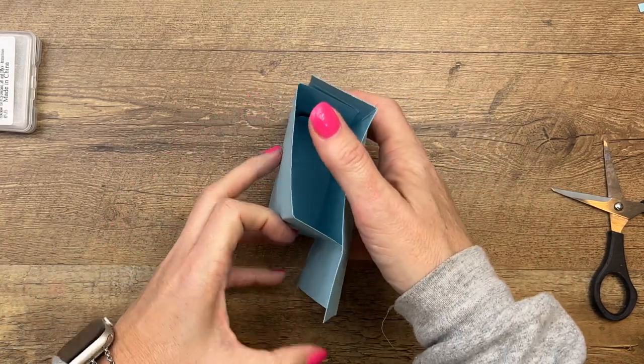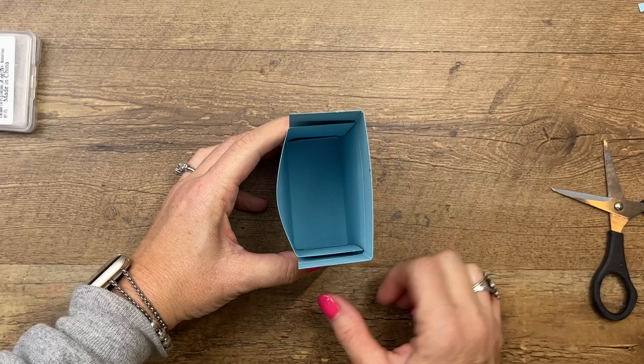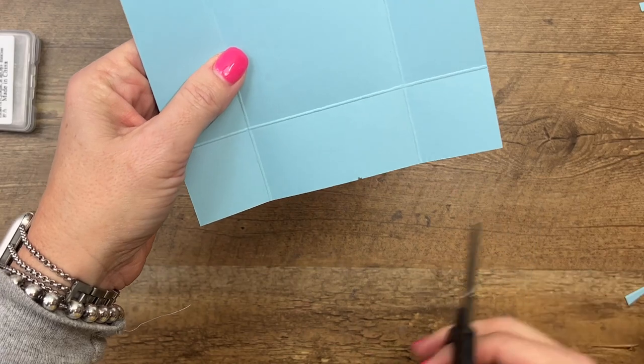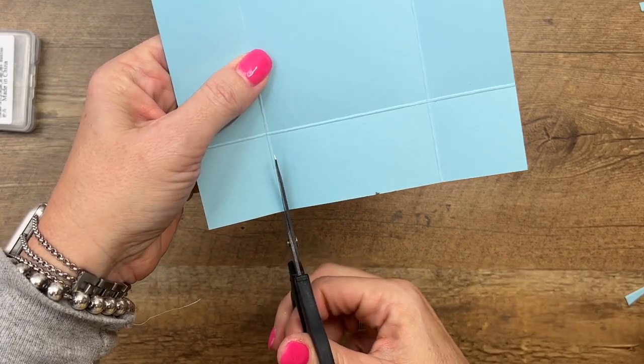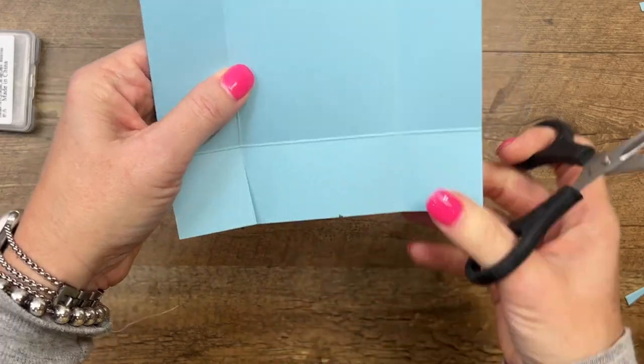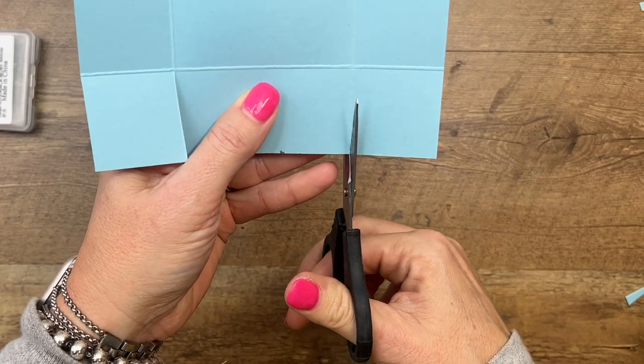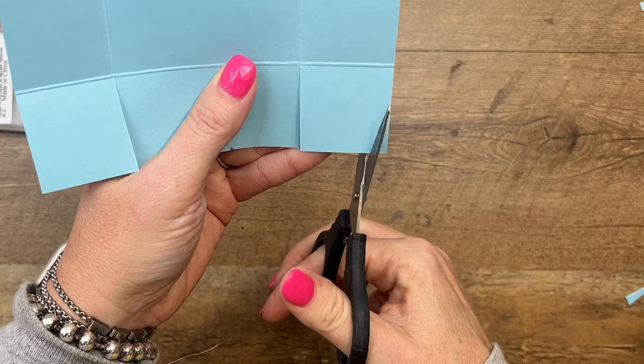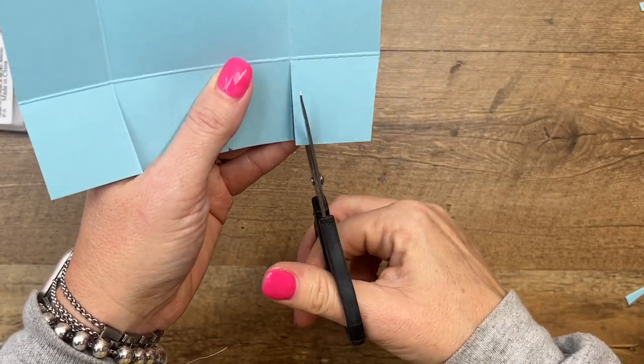This box is going to fold up, and these flaps are going to come in from the side. We want to cut them from the end like this. Then you can cut the corners off of these as well.